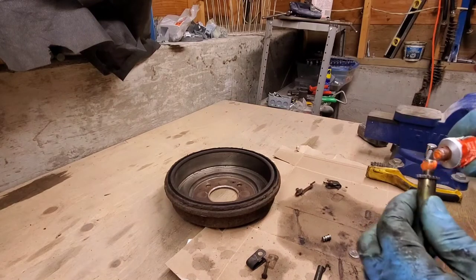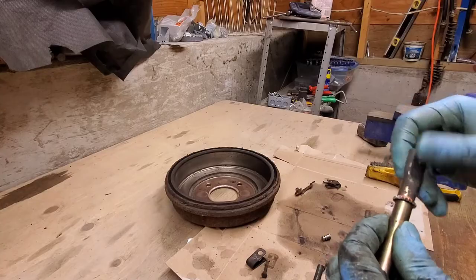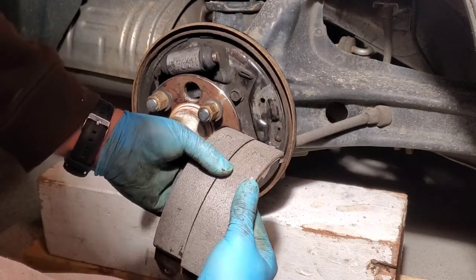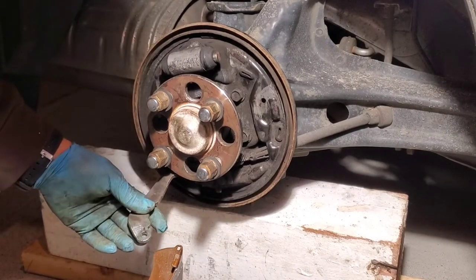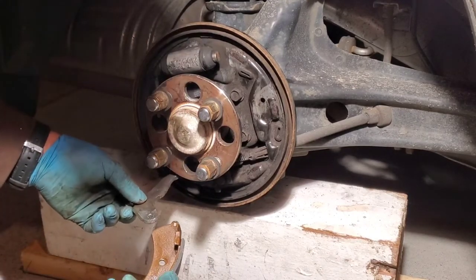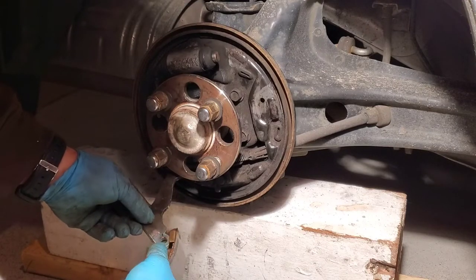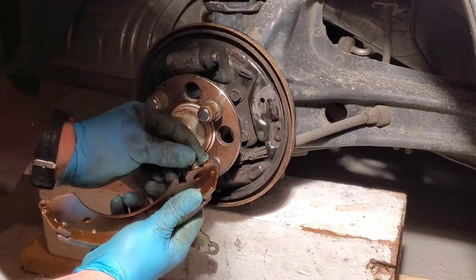Don't forget to put a little bit on here as well. The first thing is you need to make sure that if one shoe is longer — this one is slightly longer — that one goes to the back of the car. The longer one will go onto your e-brake side. There's our notch for our adjuster. So we'll put our pin in first.